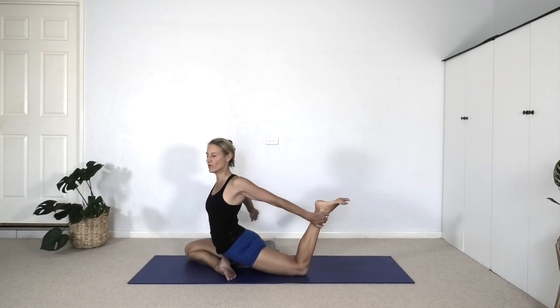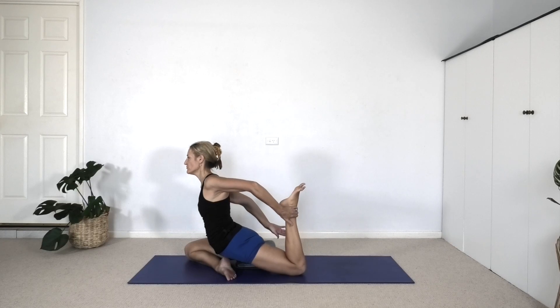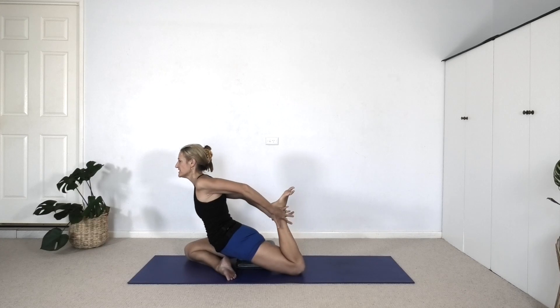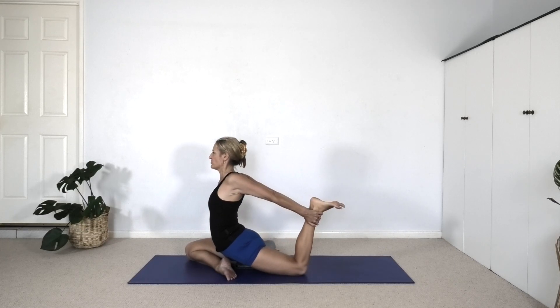Now see if you can reach your right hand back. You may need to pull the heel in closer to the buttock first. Reach your right hand back — again you're gripping the ankle — interlock the fingers and pull the heel away from the buttock as you squeeze the left hip forward. Outer left hip forward, chest lifted.